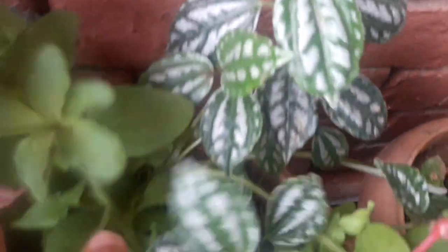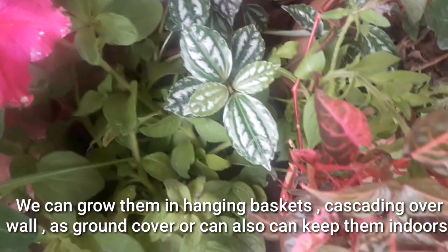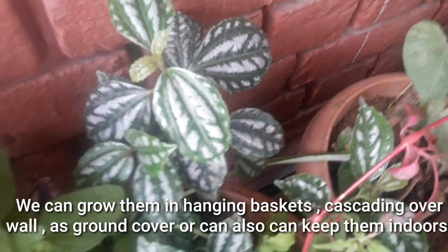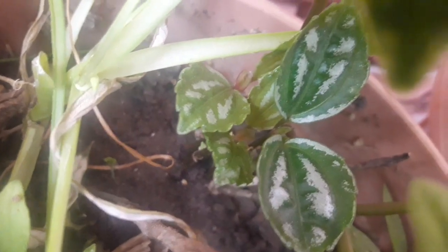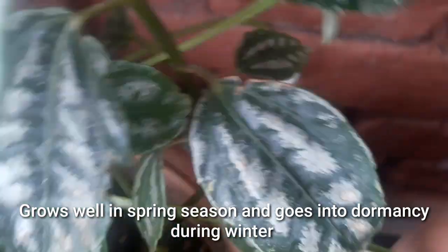We can grow it in hanging baskets or outdoors, cascading over a wall or as ground cover, and you can also put it indoors. This plant loves a hot and humid environment. In North India, this is a soft plant that may struggle during the northern winters.